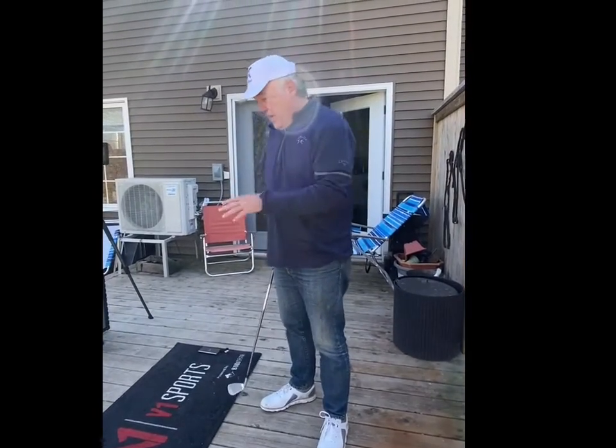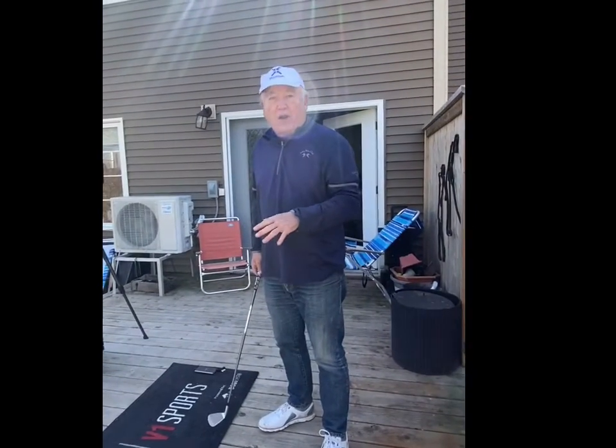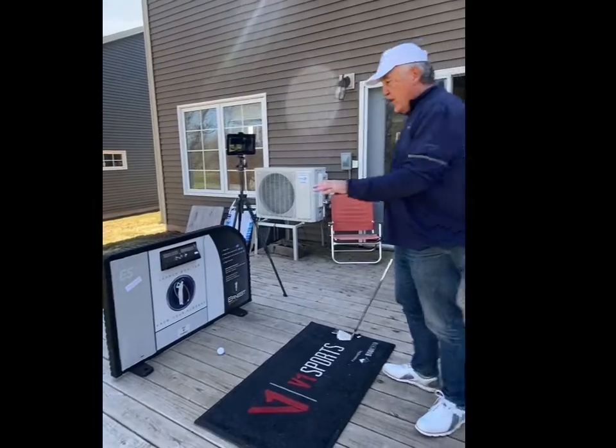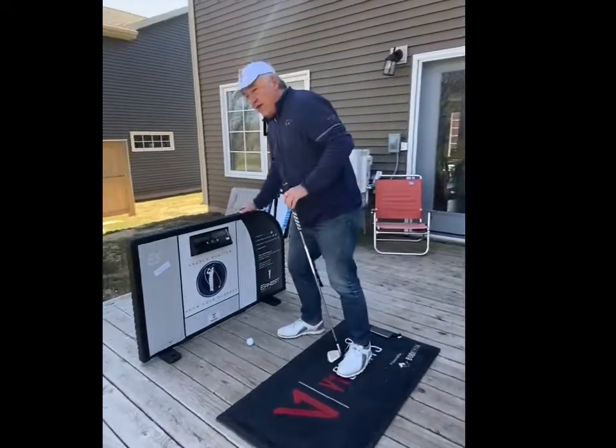Hi everybody, Terry Hashimoto here. Today I'm using the new V1 powered by Biotrack pressure mat and the new ES15 launch monitor, which is actually in a divider for driving ranges.